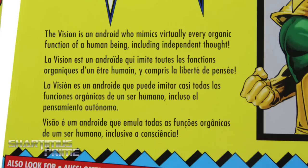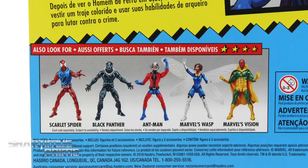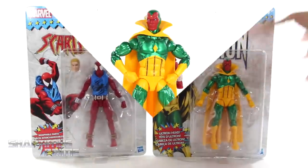Here's the read-up on the Vision — if you want to read it, go ahead and pause it now. There's the other figures from the Wave. Not much going on on the side, top or bottom, so let's get to it and crack these things open.